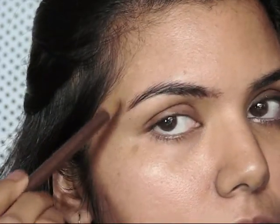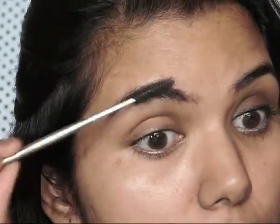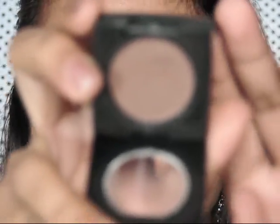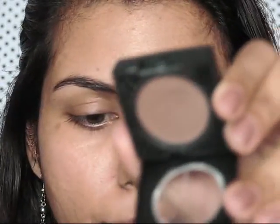I will do my eyebrows and I'm using my eyebrow pencil for this purpose. Now I'm taking my Color Essence eyeshadow and I'm just going to apply it all over my eyelid.